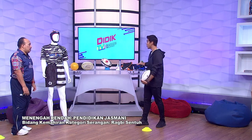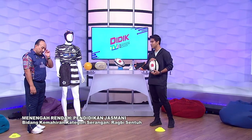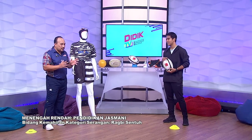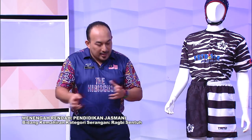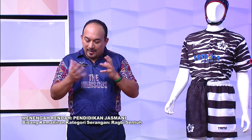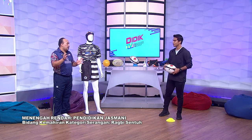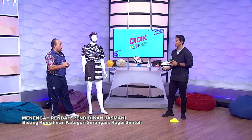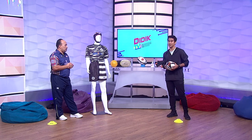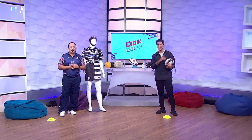Sebenarnya kalau dekat rumah pun, kita boleh je pakai sports shoes biasa untuk bermain rugby sentuh. Saya sokong sebab saya nak galakkan semua pelajar-pelajar untuk main di rumah je. Mulakan daripada asas. Janji bola tu baling ke belakang dan mestilah sambut jangan jatuh sebagai permulaan. Tak perlu risau tentang undang-undang yang terlalu spesifik. Cara pass pun kita dah belajar, undang-undang pun kita dah tahu, dan sejarah rugby sentuh pun kita dah tahu. Kita berehat sekejap dan kembali selepas ini.